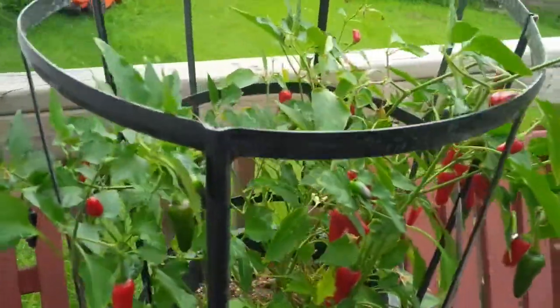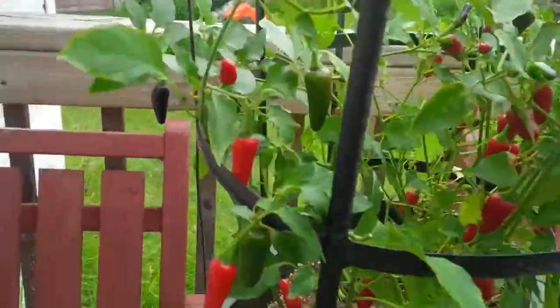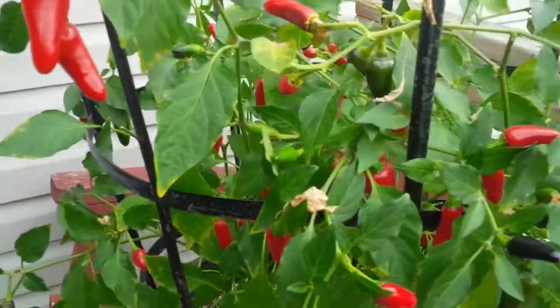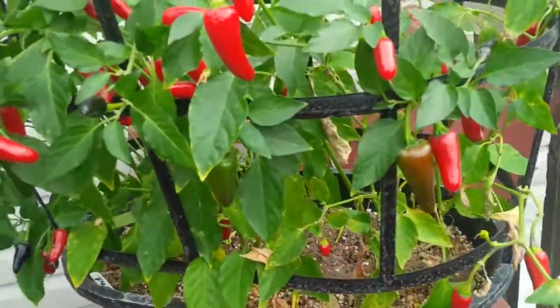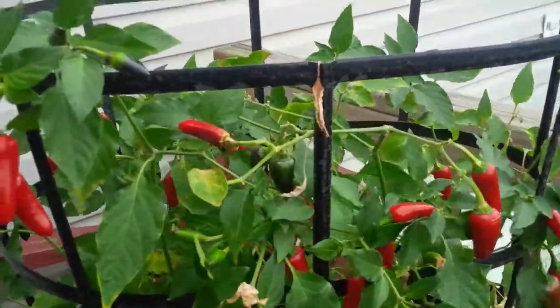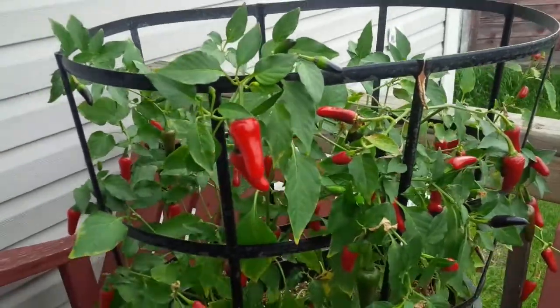That's quite a few. Not a lot, but heck. The plant worked pretty good. So I'm going to pick all these ripe guys off and re-fertilize it and see how many more I get off it.